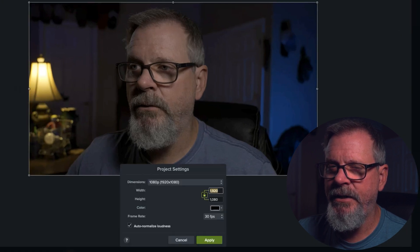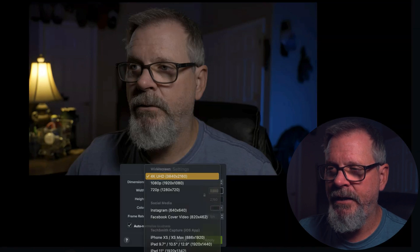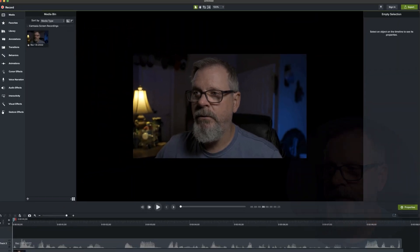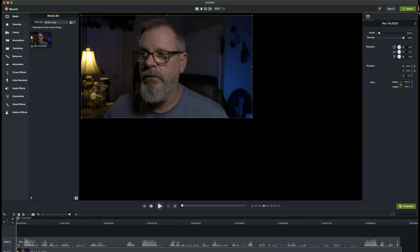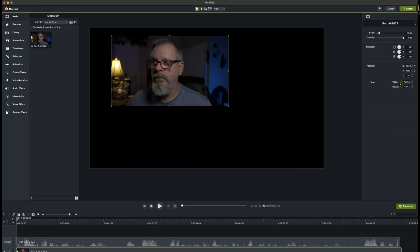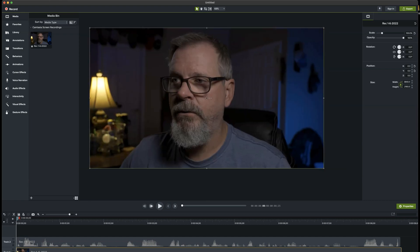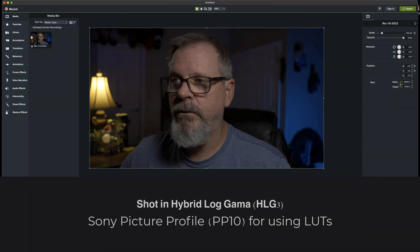Sometimes when I do this it only comes up as 1080p even though I'm recording at 4K. You want to make sure you set it to 4K and apply that setting — make sure that is set to 4K so you get your full 4K recording.